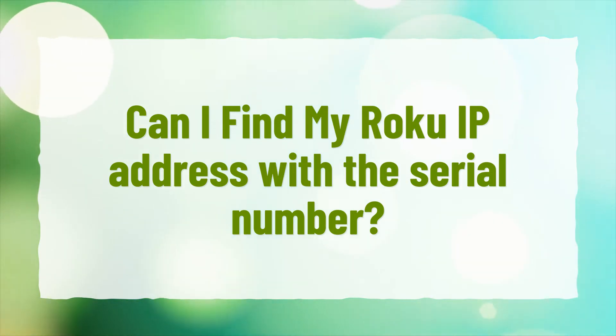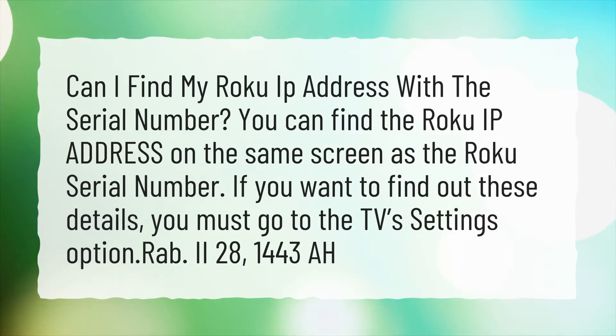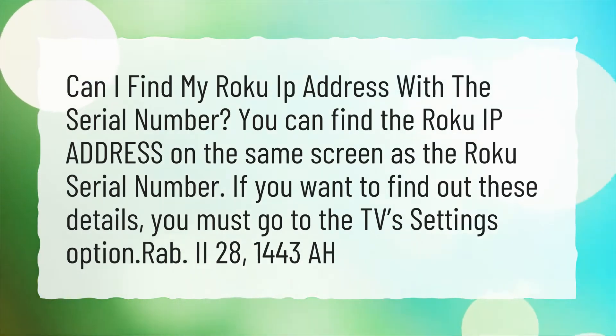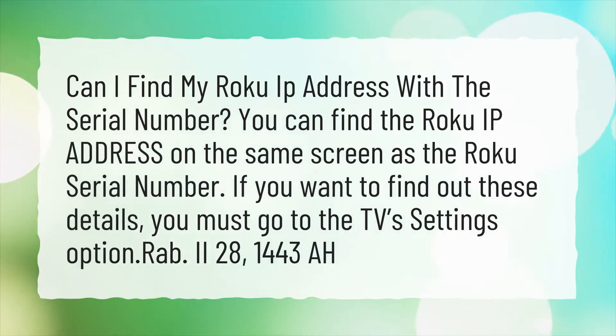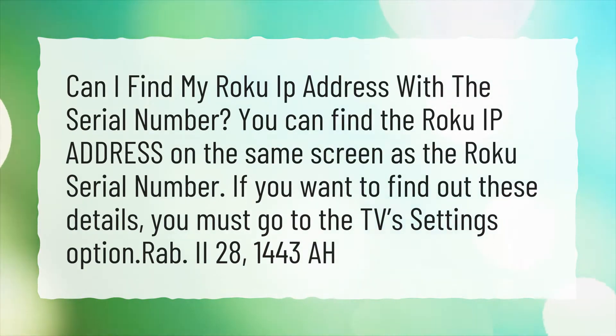Can I find my Roku IP address with the serial number? You can find the Roku IP address on the same screen as the Roku serial number. If you want to find out these details, you must go to the TV's settings option.